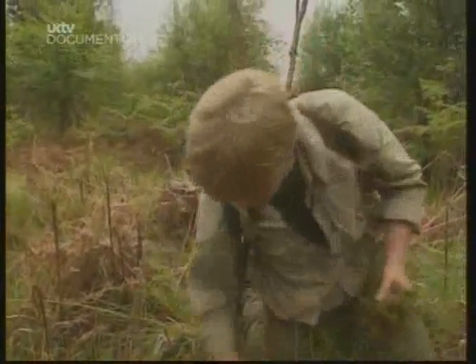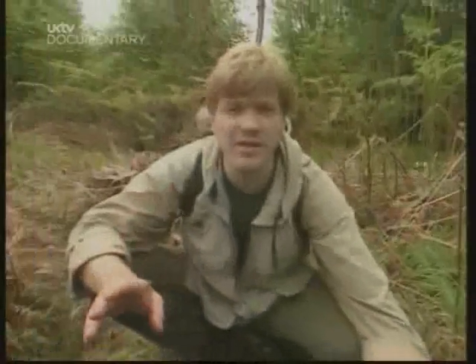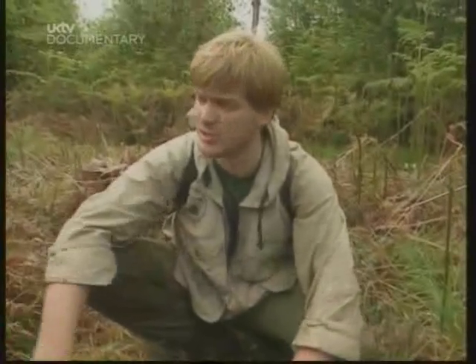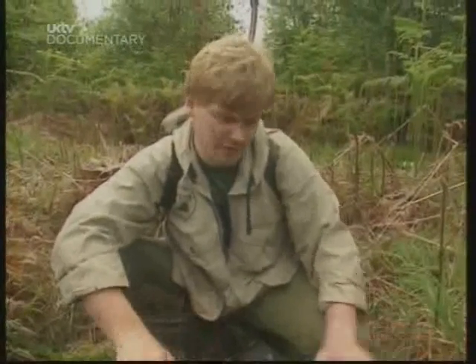We need two ingredients from here: the ordinary moss itself, and the peat from under the moss. And there are only two other things we need — the charcoal we had earlier, and a bottle or some sort of container. Bottle and charcoal. There's the charcoal. We can mix that with the peat in our filter.